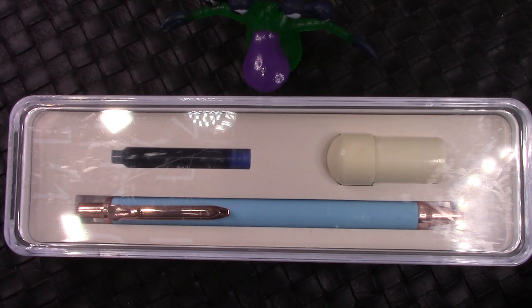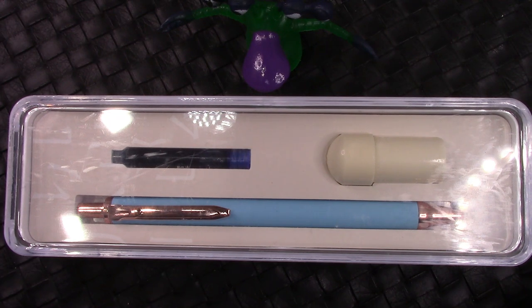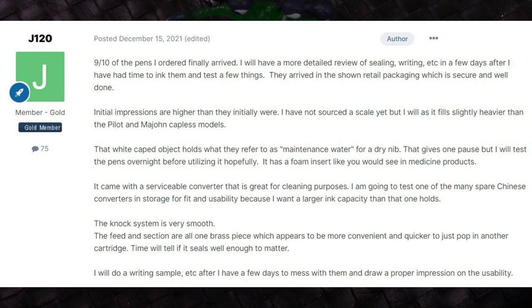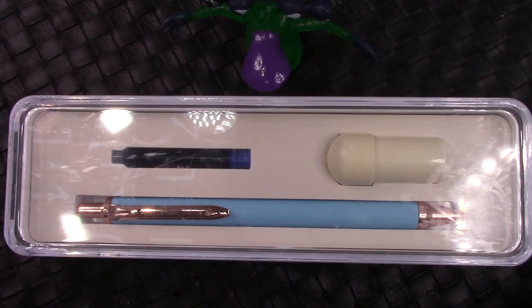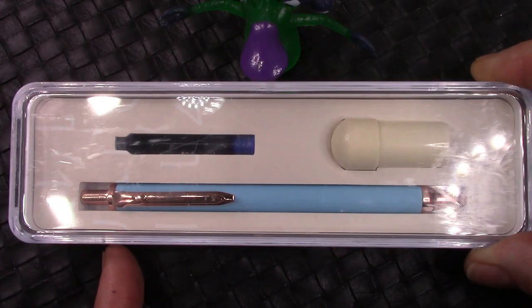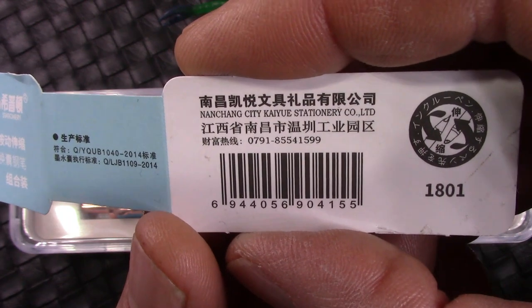As I've mentioned a few times, viewers and other pen people offer me pens to review. J120 said he had this capless pen that he bought on Taobao for about five dollars and fifty cents — he bought a bunch of them and sent me one. There's also a nice discussion on the Fountain Pen Network; I'll put a link in the video description. This was apparently commissioned by a Chinese stationery store.